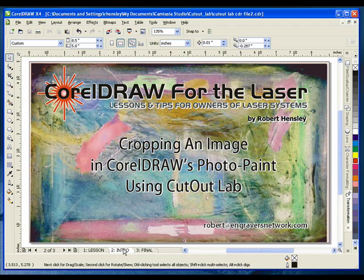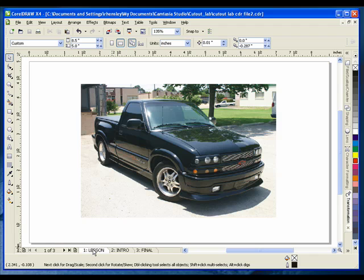If you don't have PhotoPaint, you will not be able to do this lesson. This lesson begins in CorelDRAW, a program that you are familiar with if you own a laser. CorelDRAW offers a property bar link directly to PhotoPaint. I find that many users don't take advantage of many of the options in PhotoPaint, but the importance of the Cutout Lab option to the laser owner might get you to try this feature.